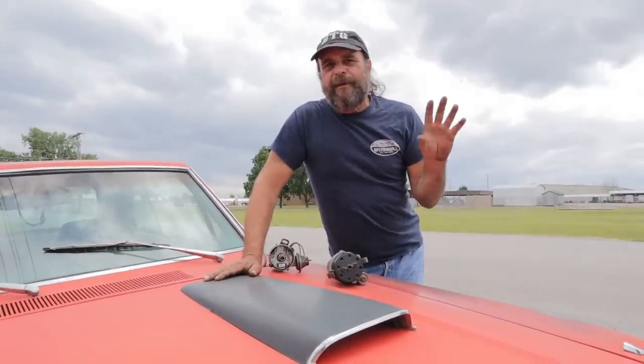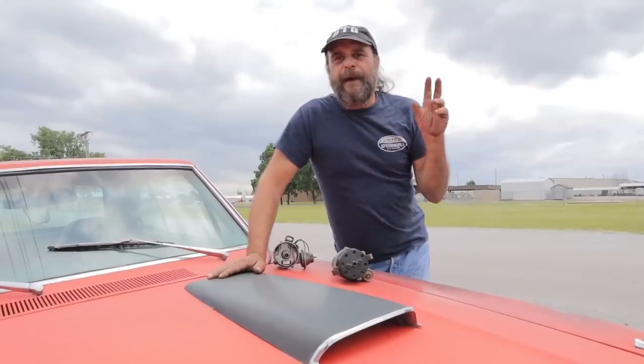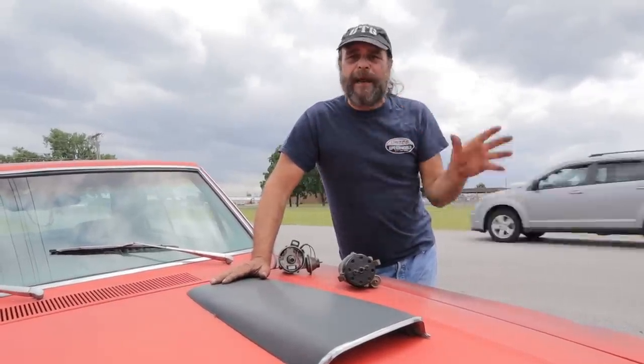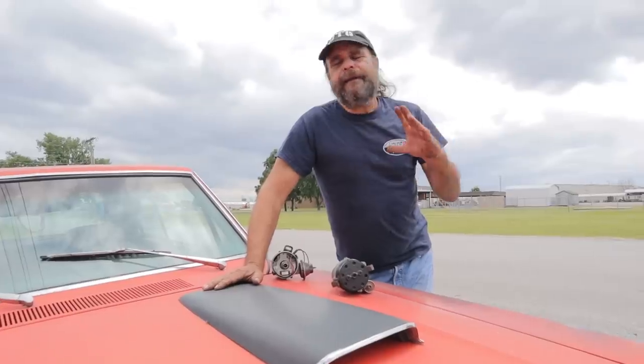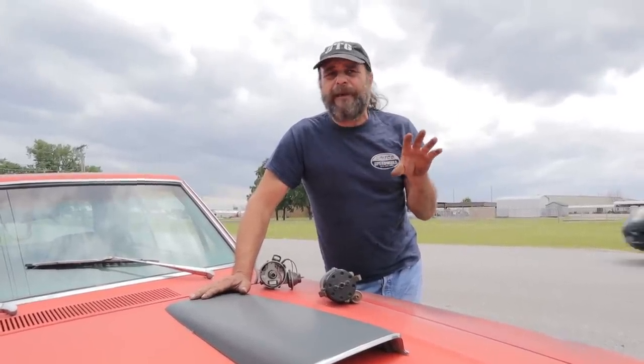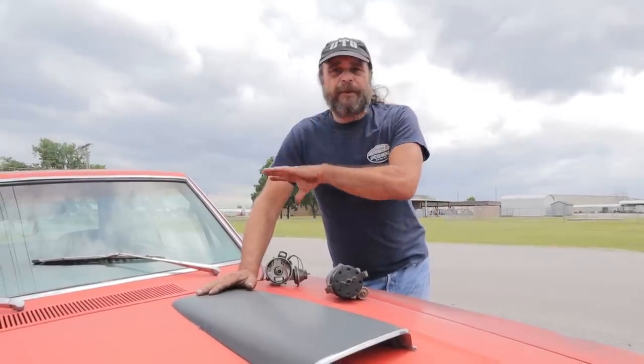In the video we did yesterday about vacuum tuning or tuning with the vacuum gauge, I brought up the point that vacuum advance should always be hooked to ported rather than manifold vacuum. Naturally it spurred a little bit of a debate, and I thought maybe I should clarify that and make my reasoning obvious with a demonstration.